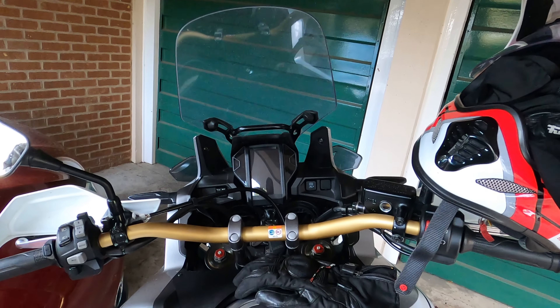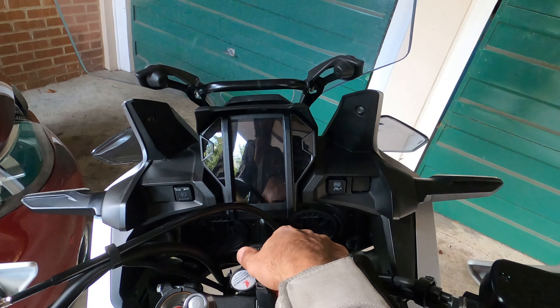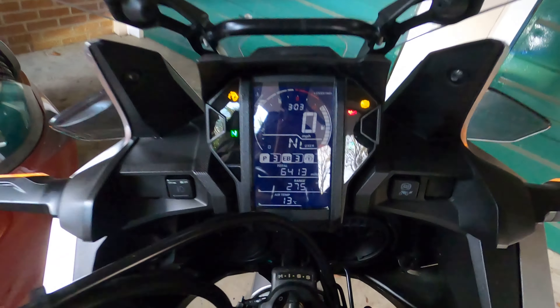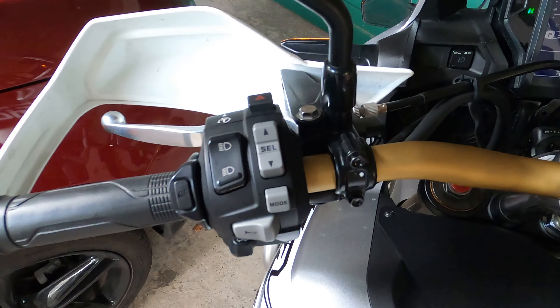Hey guys, Captain here. This is how we change clock time on your Africa Twin Adventure Sports 2019. Ignition on — as you can see, it's showing 3 in the morning, but it's actually 4 o'clock in the afternoon.